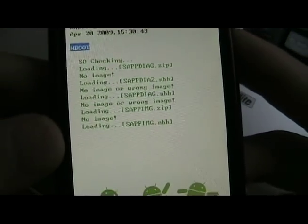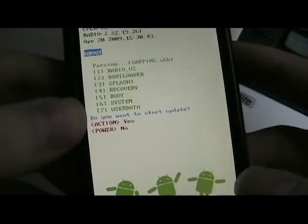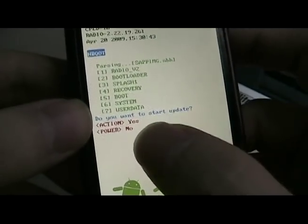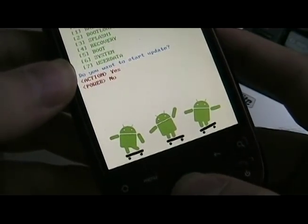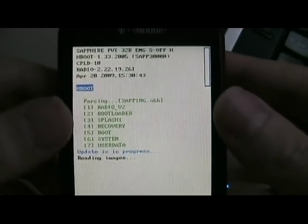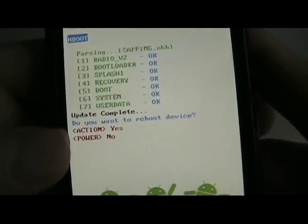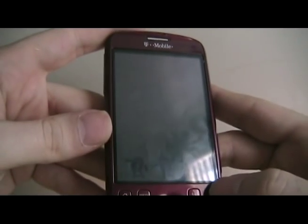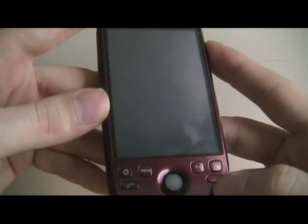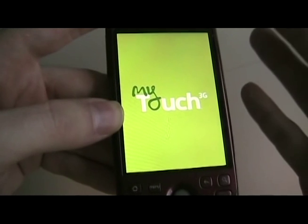Now it should automatically start looking for the sapimg file. If it doesn't, just push the trackball. Ours has already found it. We're going to select 'start the update' — action means trackball. We're going to wait for it to update the image. Once it's done flashing, it's going to ask us to reboot. Push yes to reboot. It may just power off — if it does, just hold down the power button to turn it back on. And you're all set.